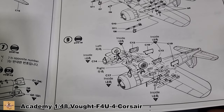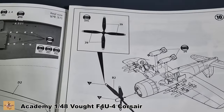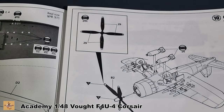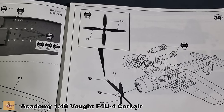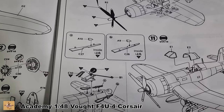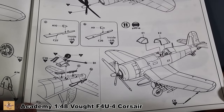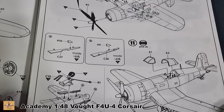You've got landing gear doors, a four-bladed prop, the tail drag wheel at the back, doors, the arresting hook as well, and the canopy can be posed open or closed.